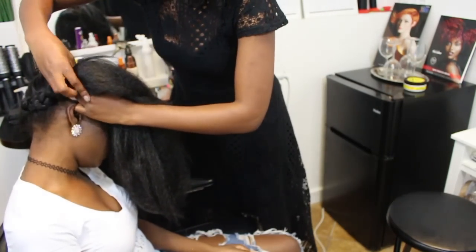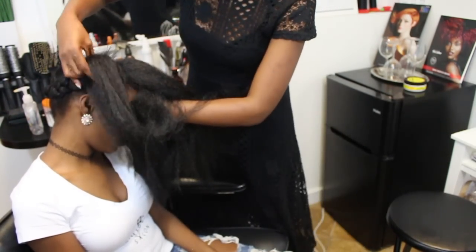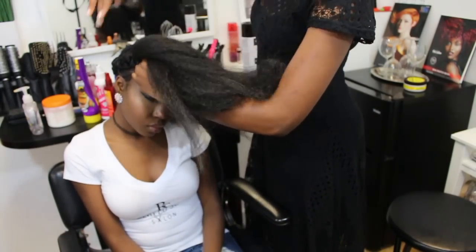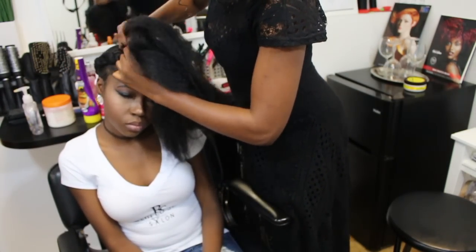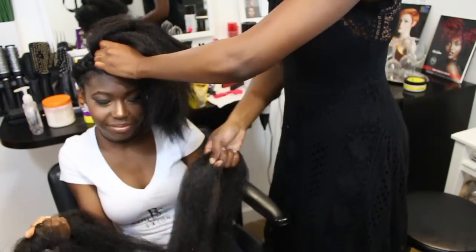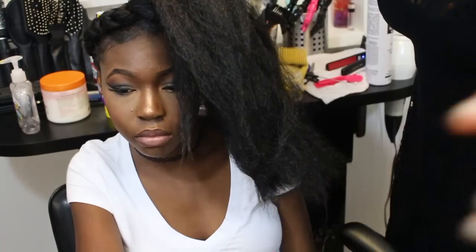Make sure you don't braid too tight because at the end we're going to loosen up our halo braid. Remember the pack that we cut? We're going to take pieces from that other pack now and add it to our braid — it's the longer piece that we cut — and feed it into our braid as we go down.